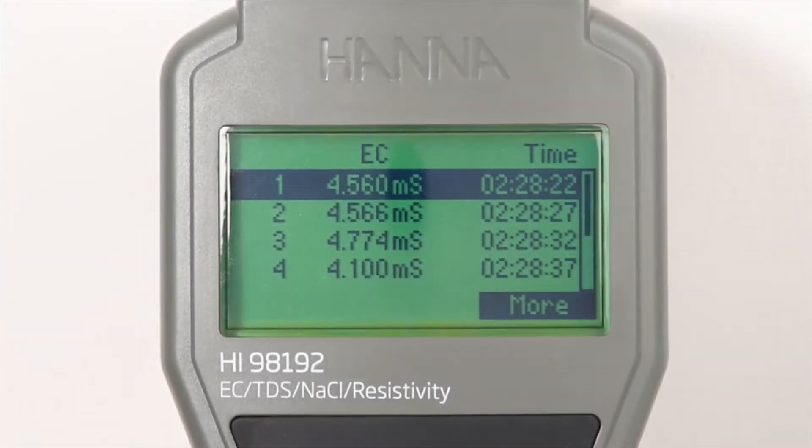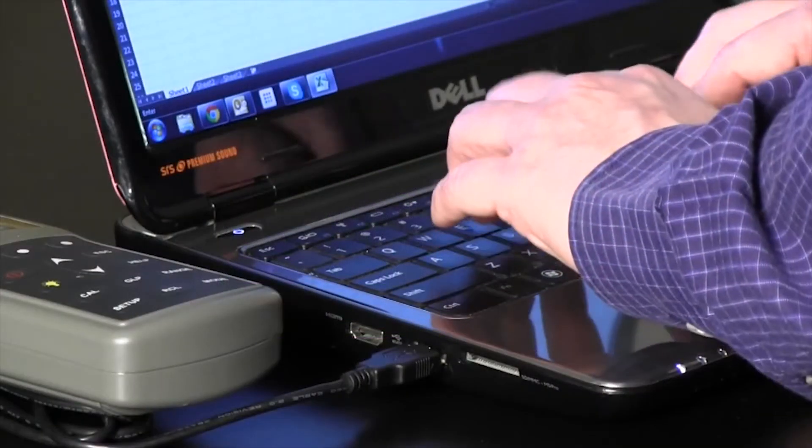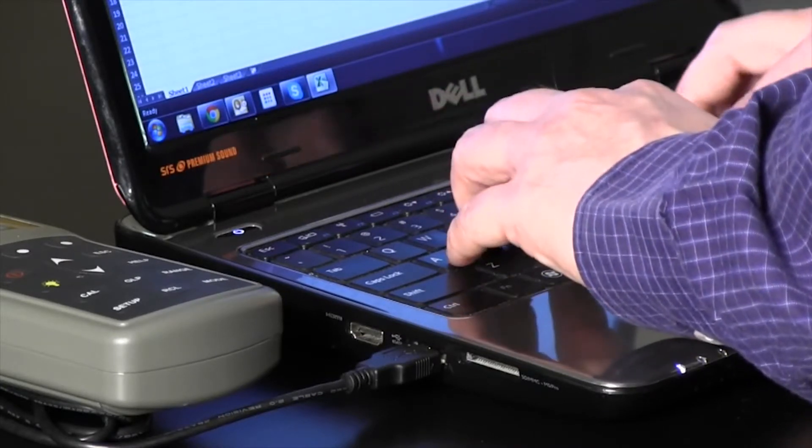Logging data is made easy with a simple press of a button. These logged measurements can be transferred to a PC using the supplied Windows-compatible software and USB cable.